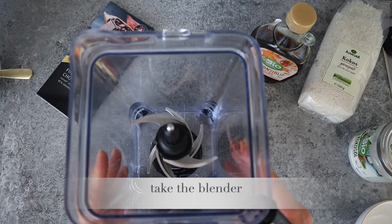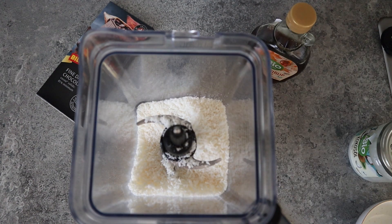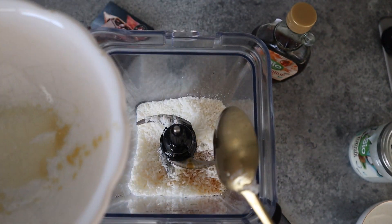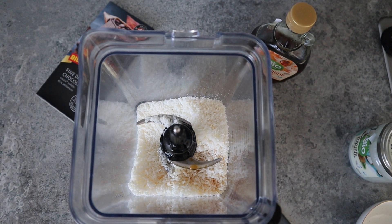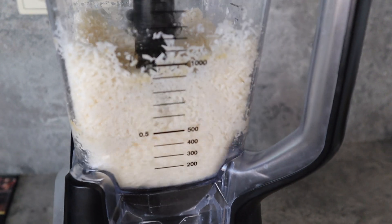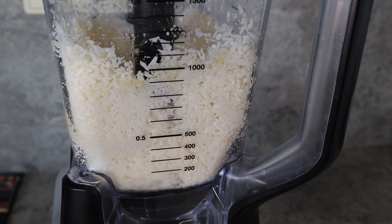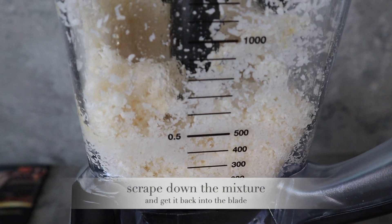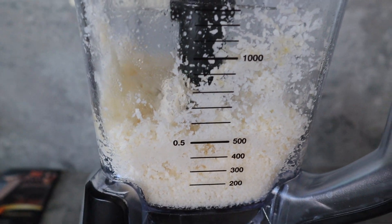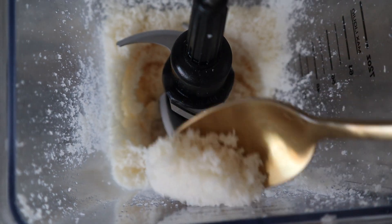Now we're gonna take the blender, put in our shredded coconut, add coconut oil and maple syrup. Very often the mixture collects on the side of the blender so just scrape it down and get it back in. This is exactly the consistency that we are looking for.